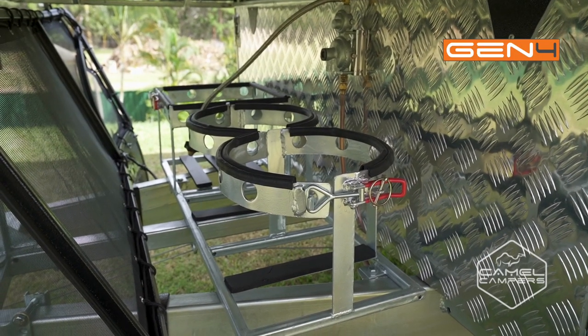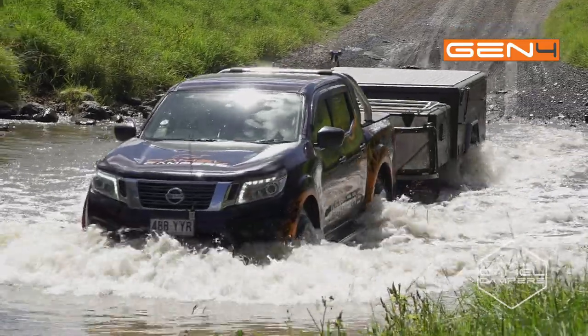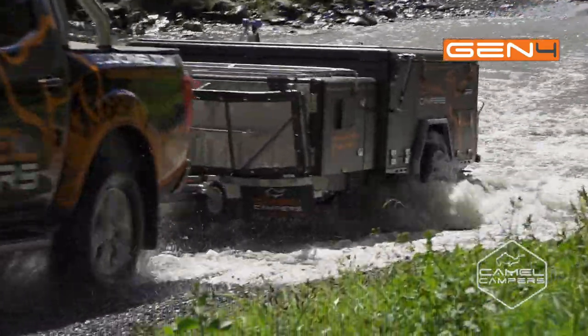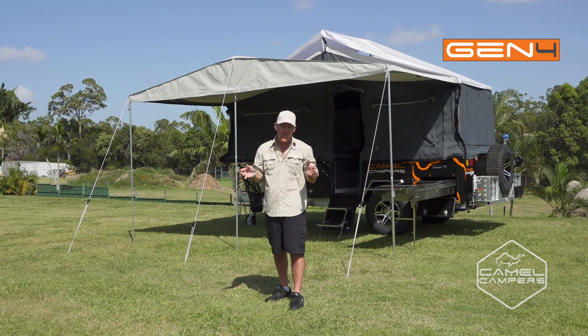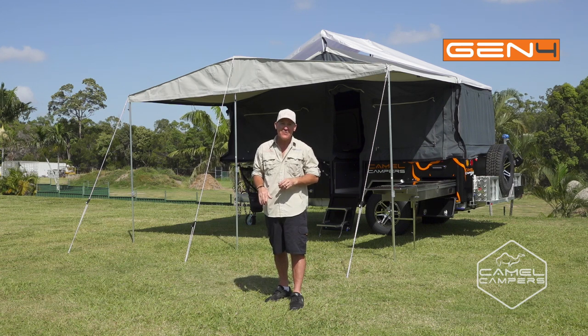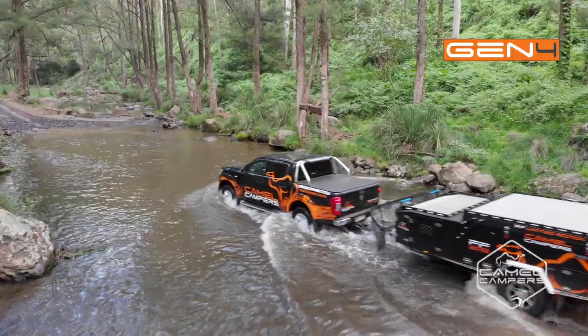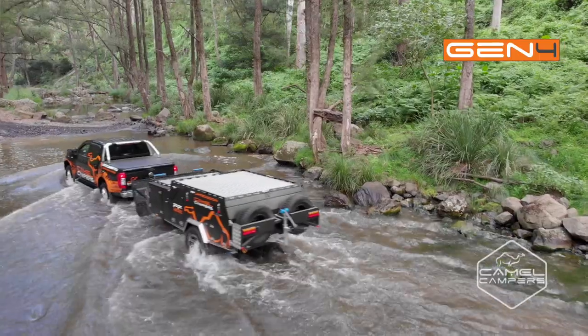Accessories like twin gas bottle and jerry can holders add further convenience to what is a great looking package for your family's adventure. The Camel Camper's forward fold is simple and affordable, so if you want to get away from the big smoke and start making some memories, this is the perfect thing for you. For more information or to find your local dealer, go to camelcampers.com.au.